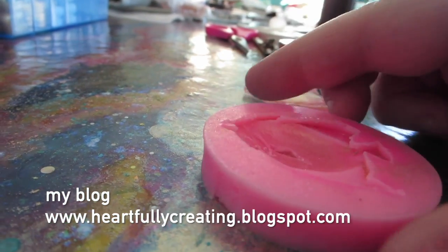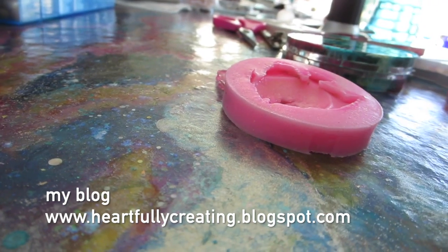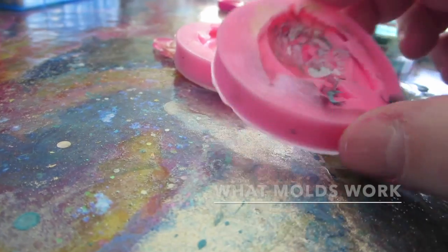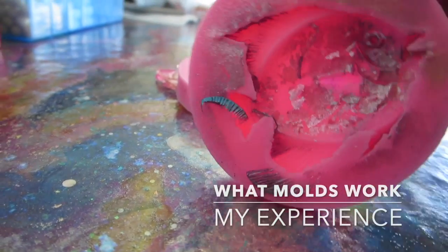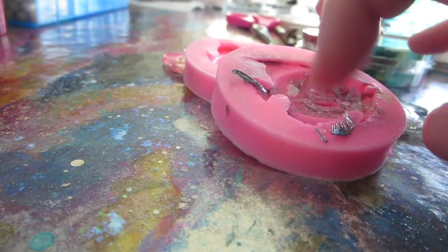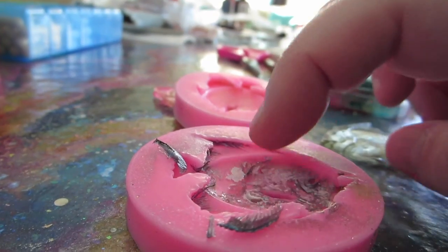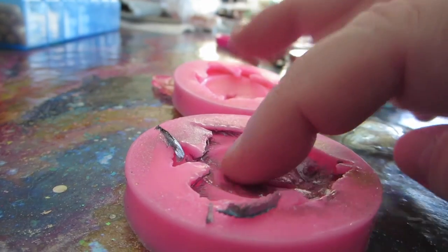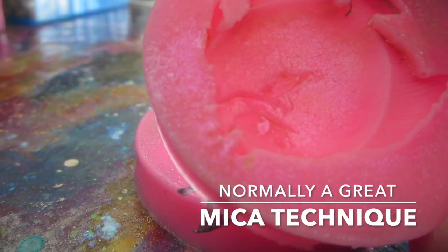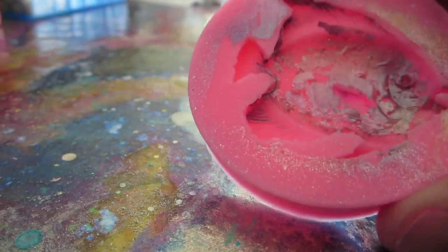One lesson learned: don't use molds like this because the UV light can't get through them. So I had this brilliant idea to try a different experiment — to take mica powder or pigment powder, use a brush, and put it into the mold. The theory was that the mica powder would coat just the surface of the mold.